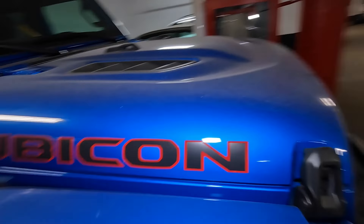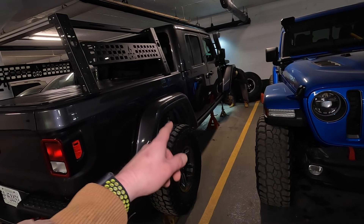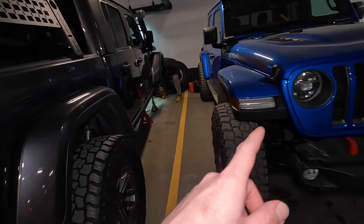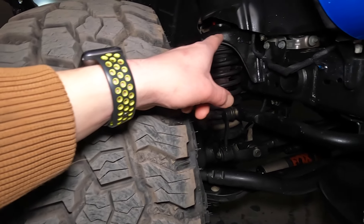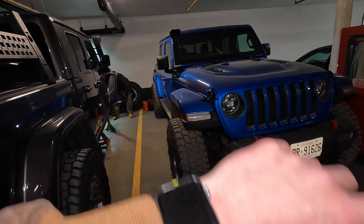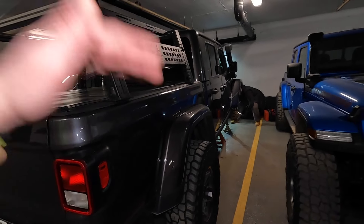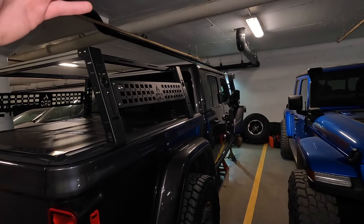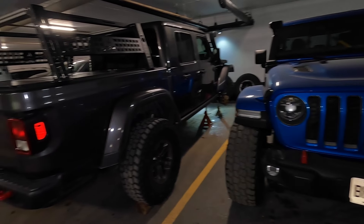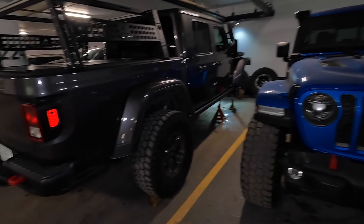He's also got some pod lights on the front — I believe these are Aux Beam, same as mine. As far as lift goes, he's sitting on a 3.5-inch lift in the front and a 2-inch lift in the rear. I'm on a 1.5-inch leveling spacer in the front. I'm planning to do a 3.5-inch lift all around this year, and seeing his setup gives me confidence we won't have a garage clearance issue.